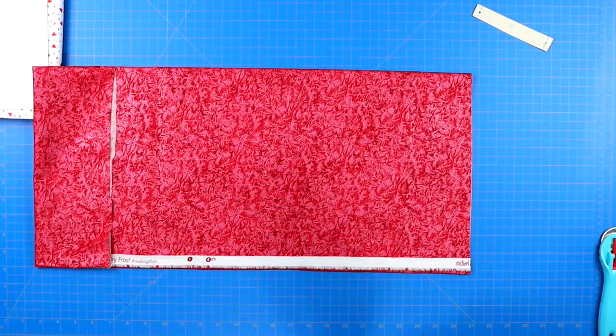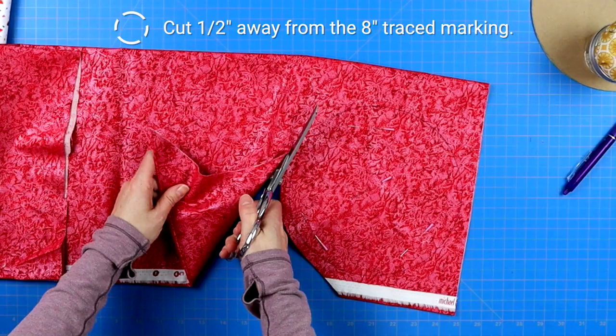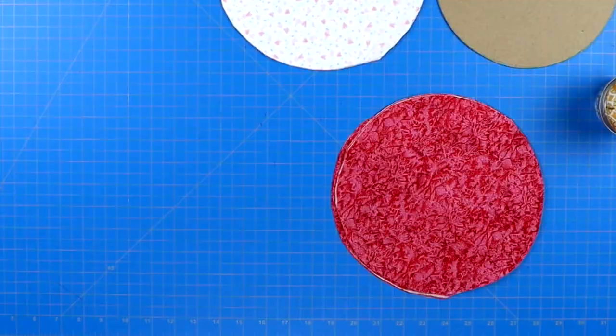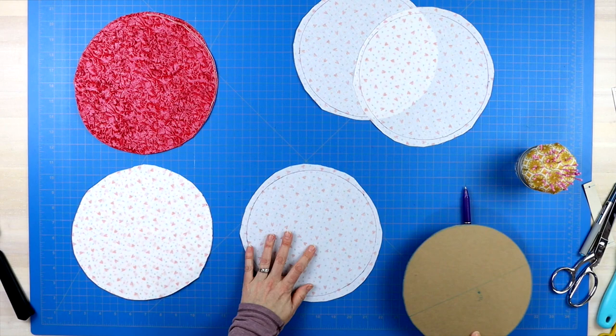I laid my eight inch circle template on top of the fabric and traced the circle around. Then I cut around the fabric leaving about a half inch of space between the traced circle and where I was cutting. This can be done in a sloppy fashion — you don't have to be too concerned about a neat and tidy outer circle. Once you have seven circles cut from each fabric, grab the lighter fabric circles and use your eight inch circle to trace a circular line within the center of all seven circles. Do this on the wrong side of the fabric.